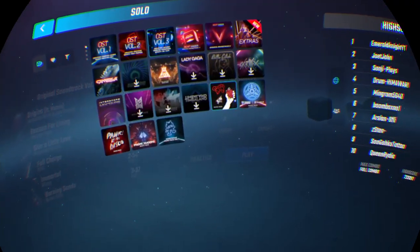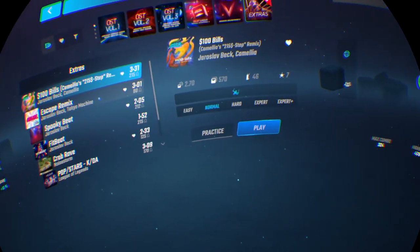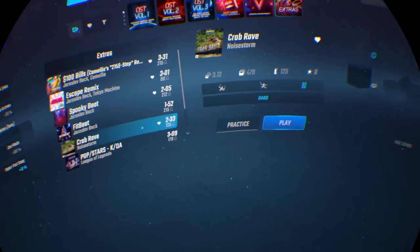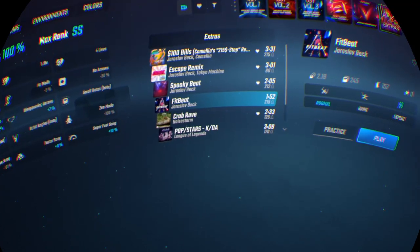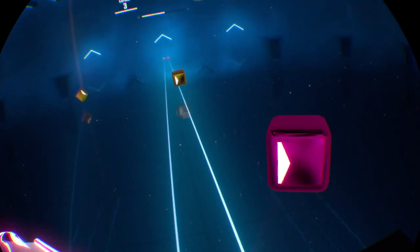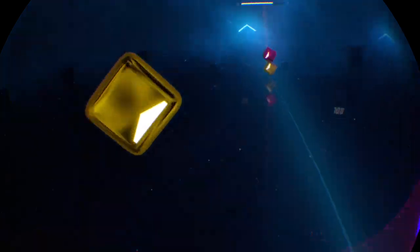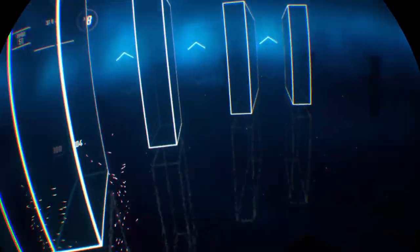There are other songs that do have 90 degrees. So let's do this one for example — Foot Beat. And that's on 90 degrees, and I'm doing it on normal mode.